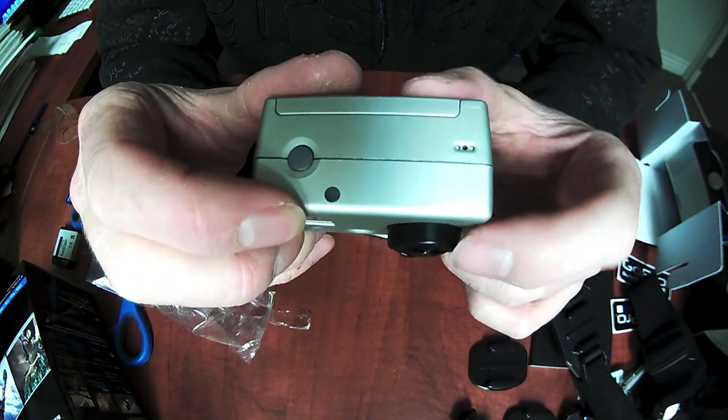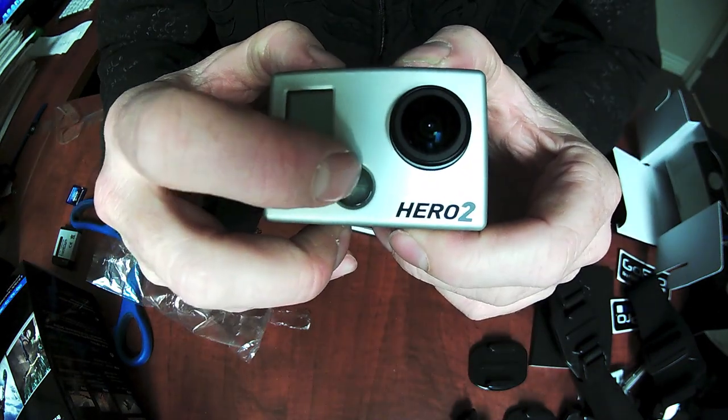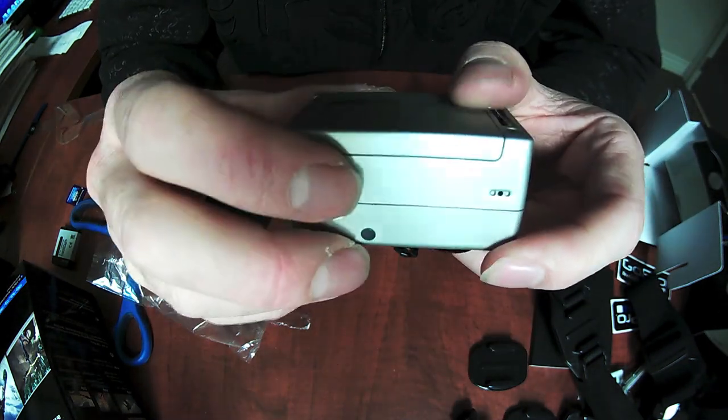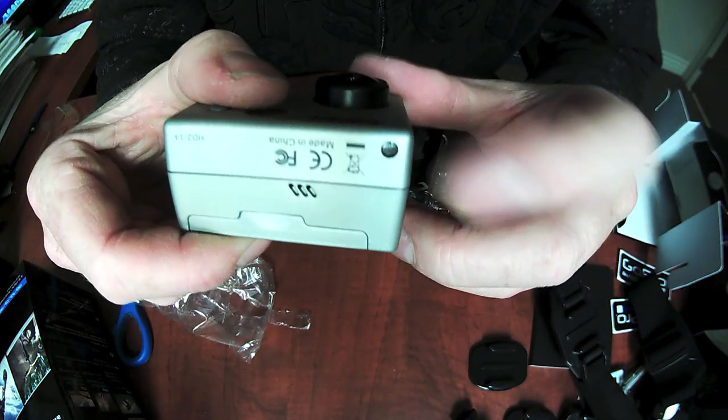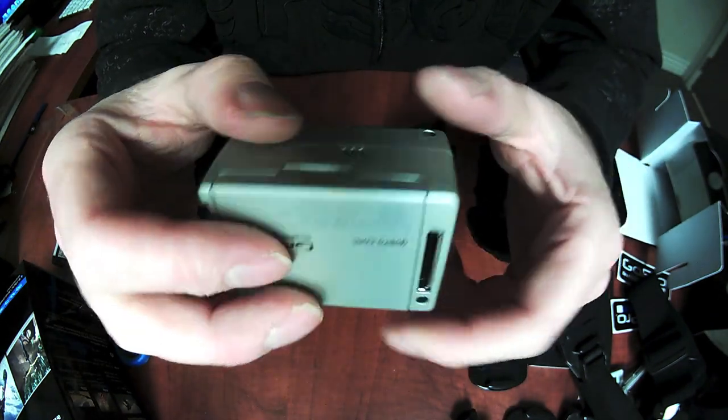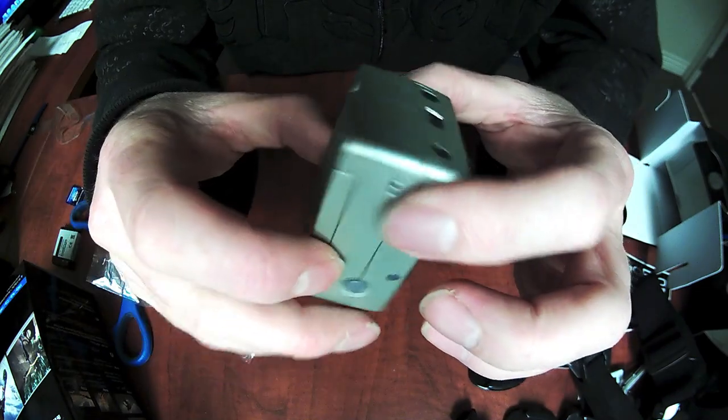The camera has extra LED status lights. So this is the main one, there's an extra one here, one on the back, and one on the bottom. Those will flash red when you're recording to let you know that you are recording.